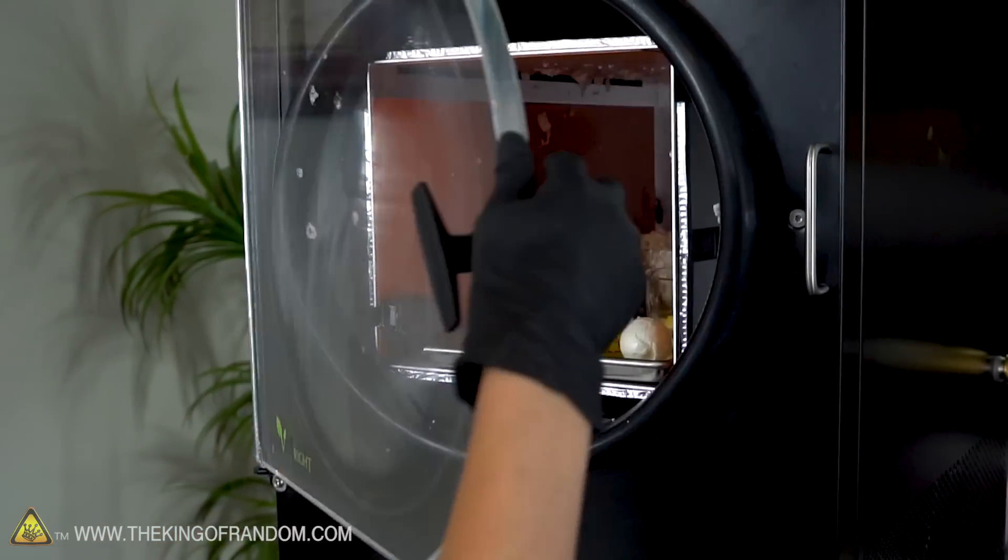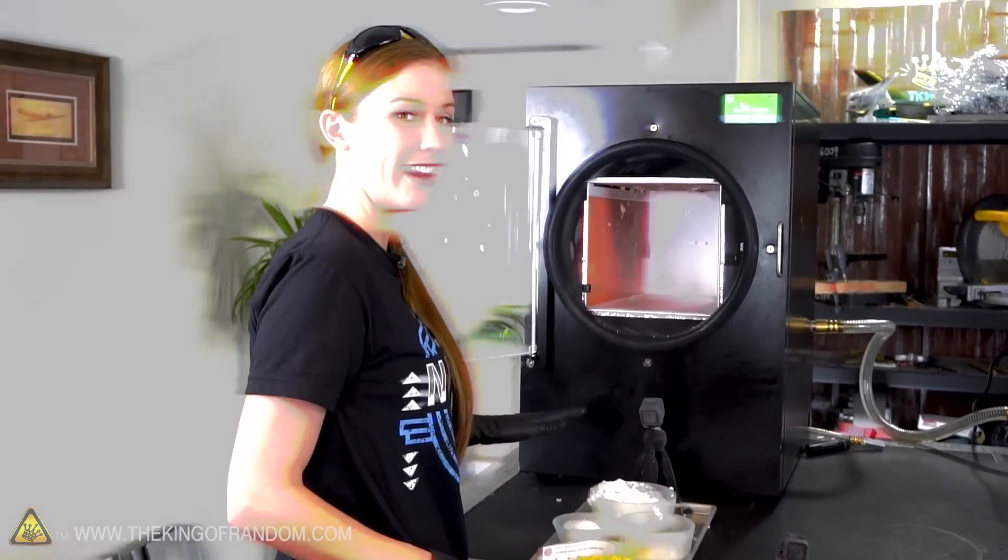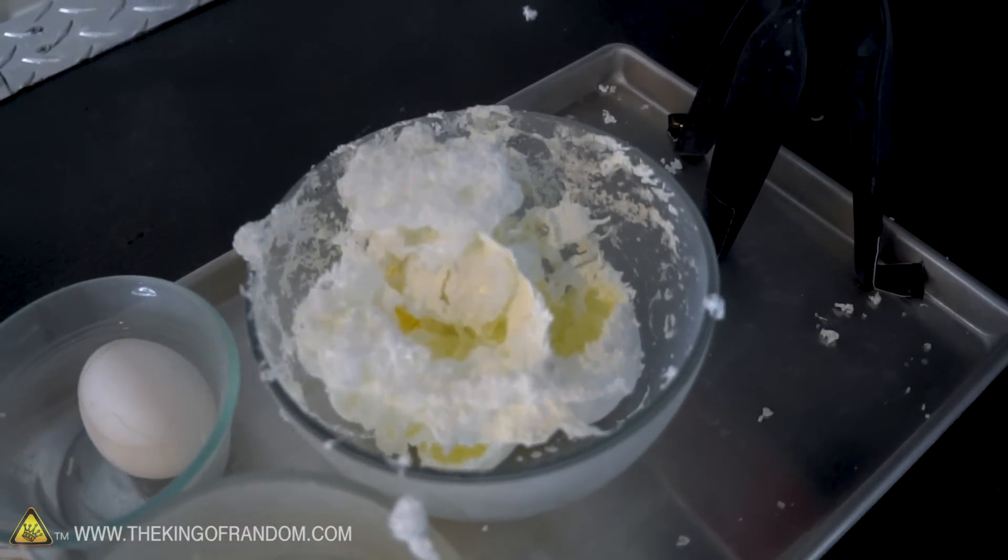We let our eggs freeze dry overnight and I'm pretty sure one of them has exploded, so I want to take a look at that. Let's turn off the machine and see what happened. Everything seems to have worked except for our vinegar egg — it's like powdered meringue. That is a disaster.